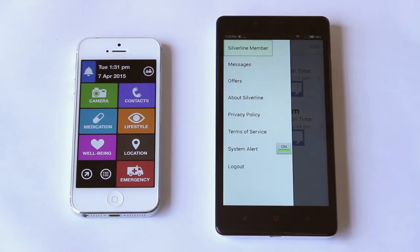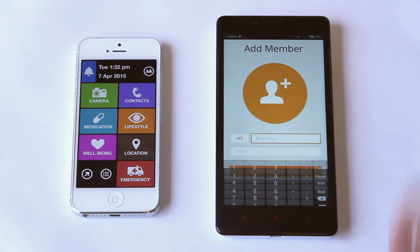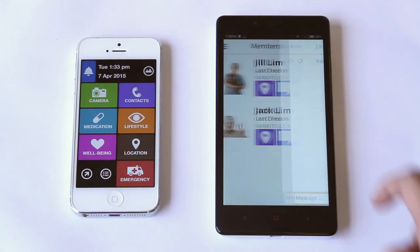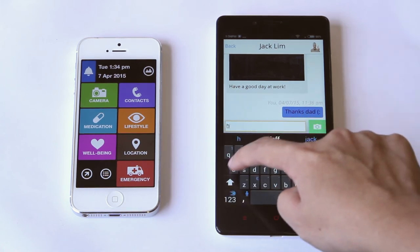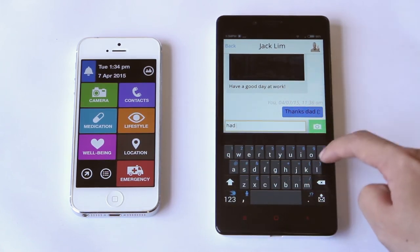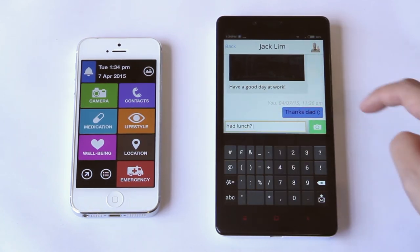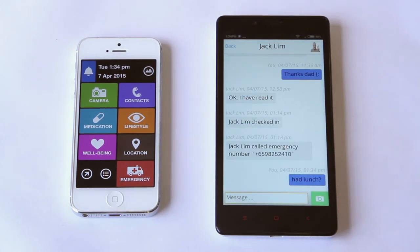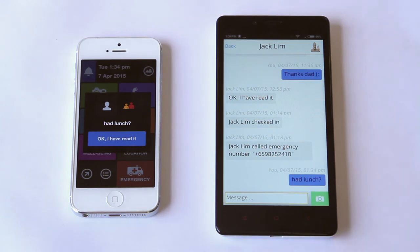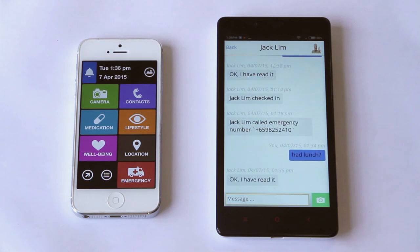Some easy-to-use shortcuts can be found here, like sending a message. On the top right, I can add more by clicking here. Going to my inbox, I can see our message history and easily write to my dad to see how he's doing. The automated response makes it easy for companions to know that older adults have received a message without them needing to type back an answer.